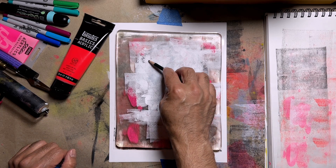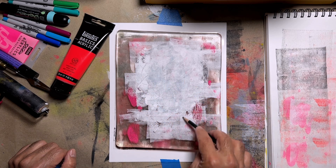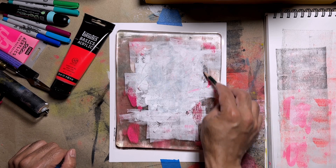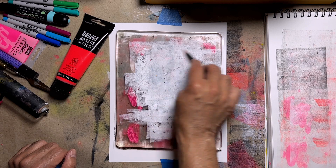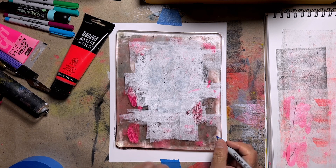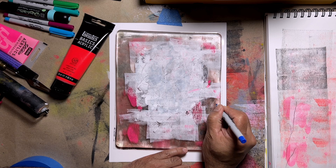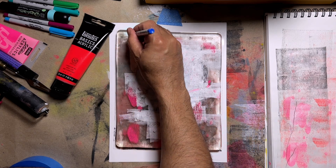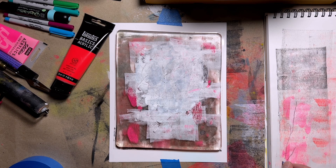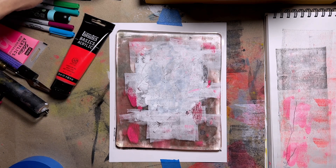I grabbed a pencil to try to see if I could take some of it out — not working. So let's just get rid of that. I grabbed an old Sharpie marker — I have no idea how old this thing is, definitely several years old. And yeah, this thing was just either dry or just wasn't reacting really well to the gel plate, so let's just abandon that.